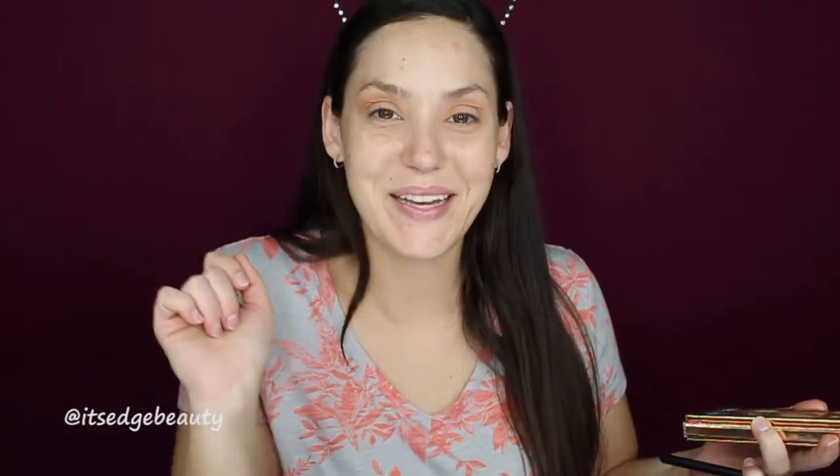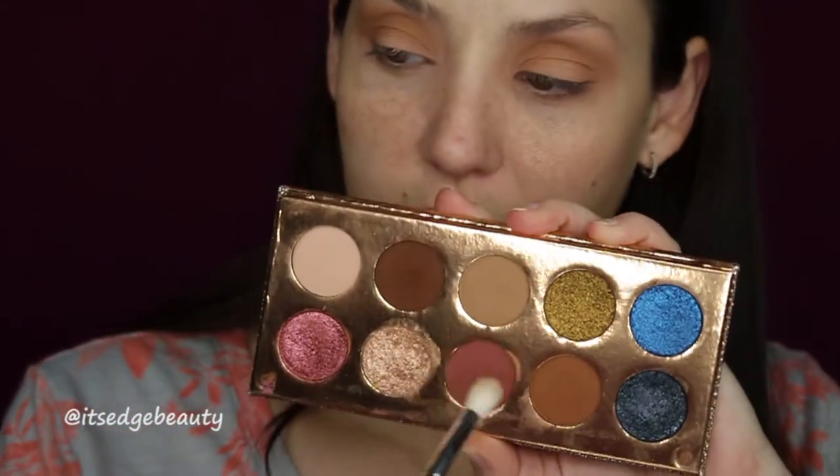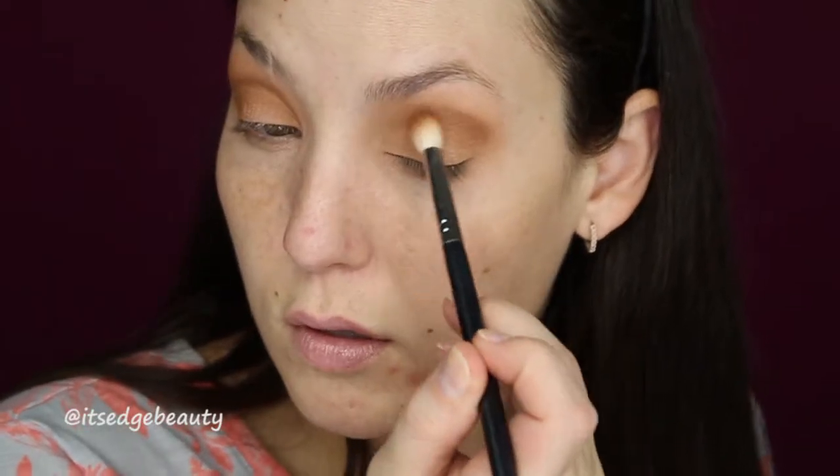Then with an M511 I'm going to take Necessary and put that in my crease as my transition shade. Let me zoom you in.